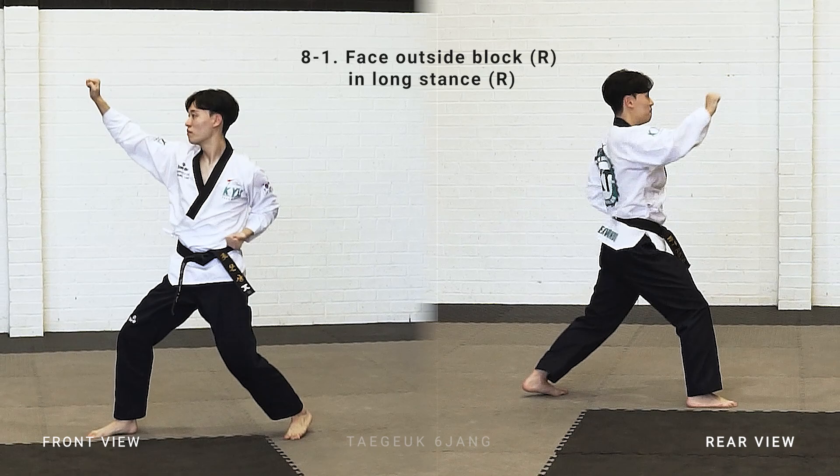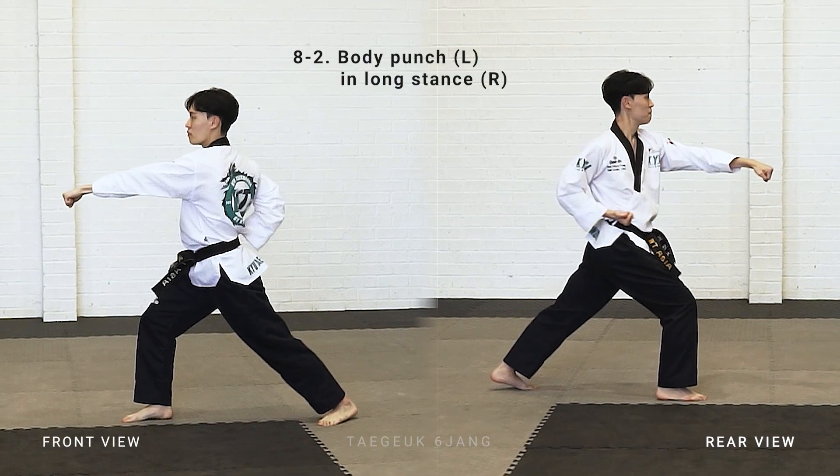Turn, look with your right side shoulder facing the other side, right leg step, long stand, right arm face outside block, left arm body punch.